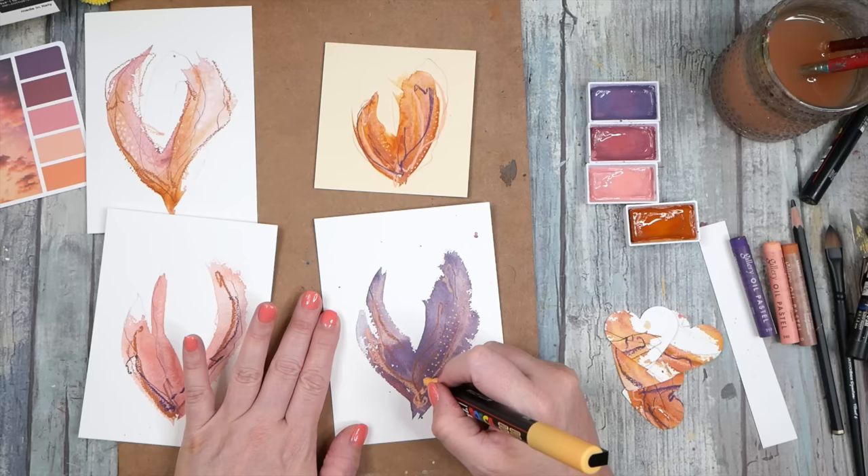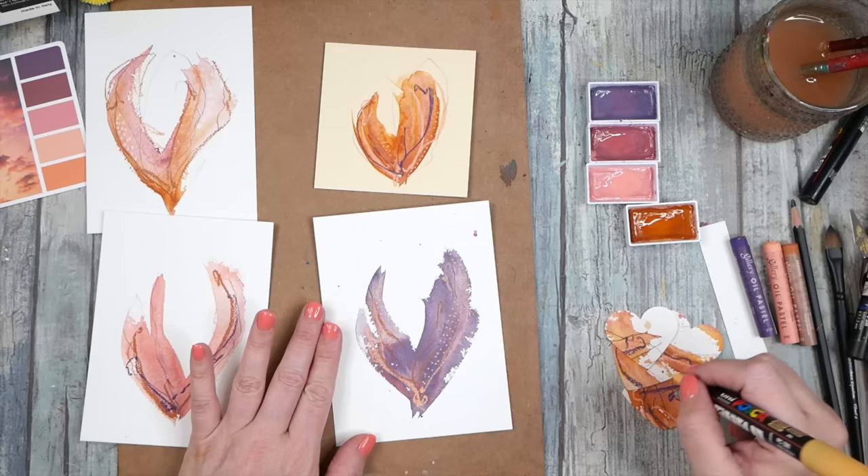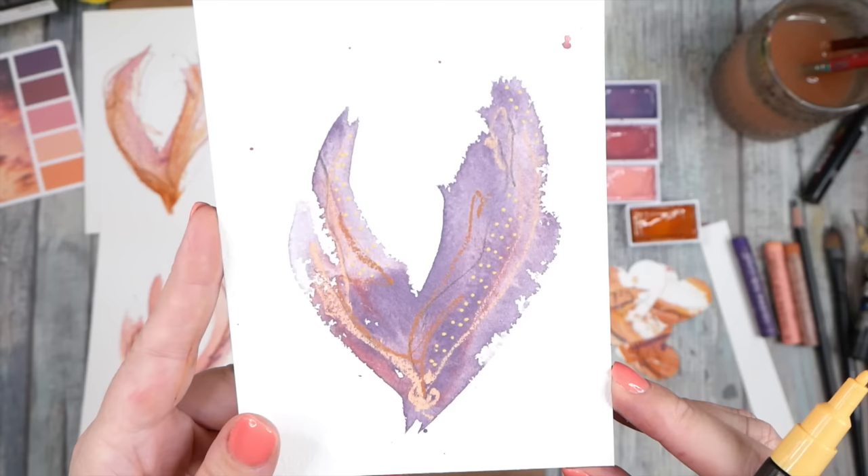On these little heart ones we cut, you could always go back and mark make on top of those too - you don't have to stop there. Oh look at that, it's like a little magical whimsical dot. They're super pretty - I'm loving these with the dots on them.